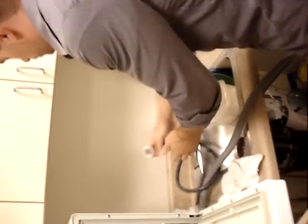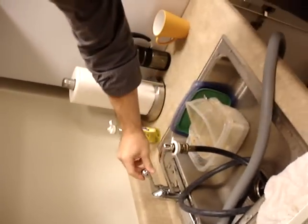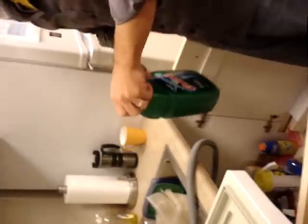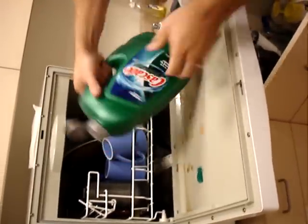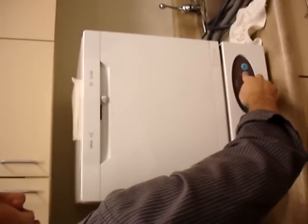Connection two. That looks really complicated. Flip the water on. Get you some soap. Close it. Plug it in. Start it. Wow. Not exactly the simplest thing ever. Yeah, thanks to incorporation.